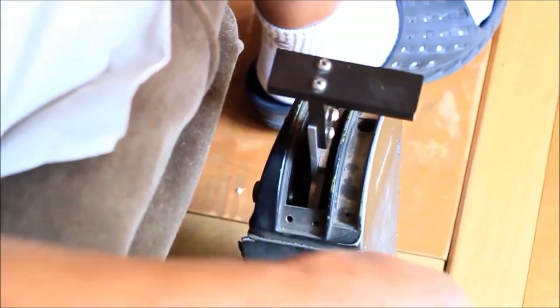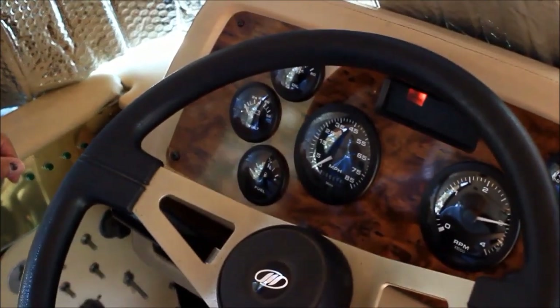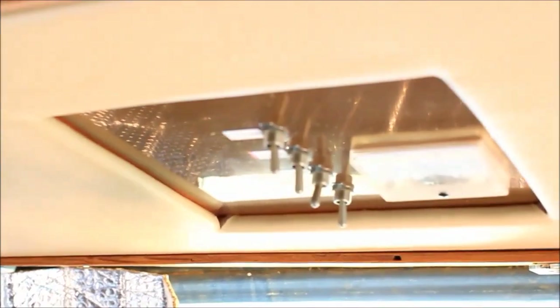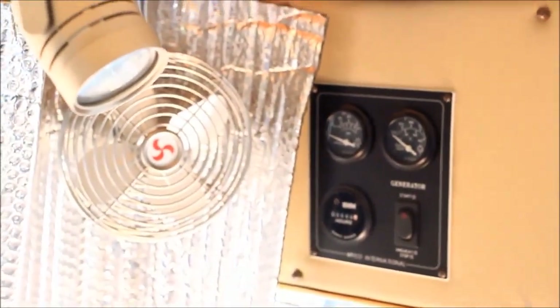It is a regular bus, but this is a conversion that I took eight years to build. You can see I have an AC panel up here. I can run the refrigerator, the front air conditioner, as well as the hot water heater from these switches. And this is the AC panel, the generator set system.